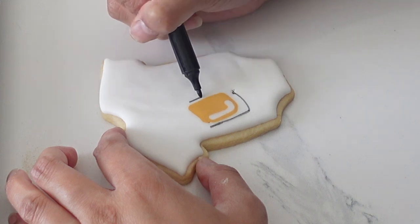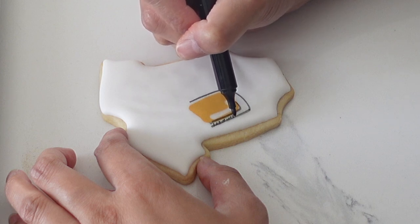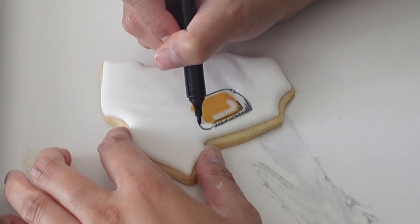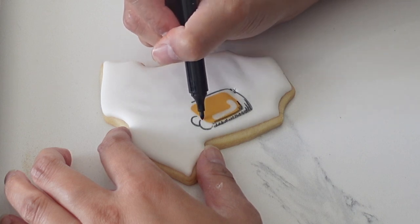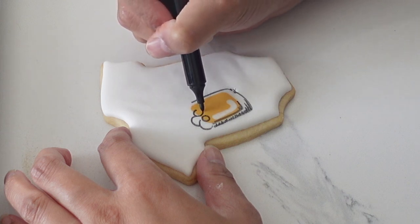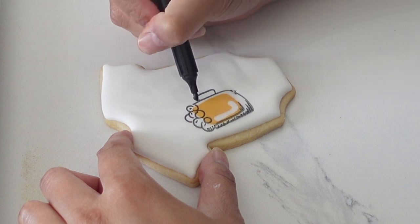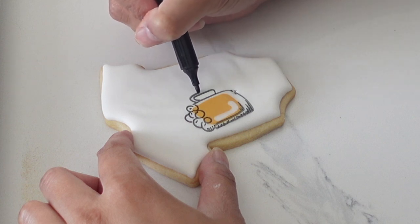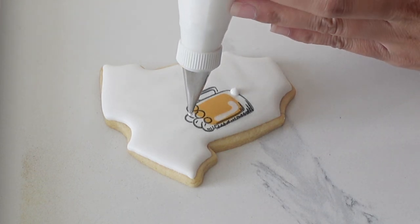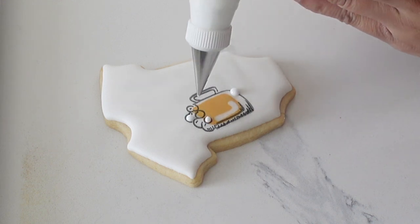Now we're going back to those onesies — my edible pen did indent my icing just a little bit, but have no fear, we can always cover it up. I'm using my edible pen to create a little bit of a sketched look. You can also do this as a pop-out on top, but I wanted to make it look more like a printed image on the onesie. I'm doing this all freehand today, but if you don't feel comfortable freehanding, go ahead and project that image on there, or find a mini cookie cutter to trace.